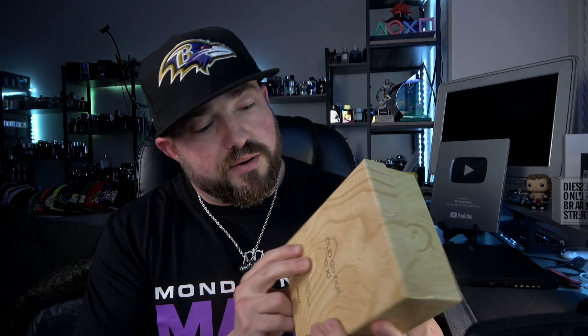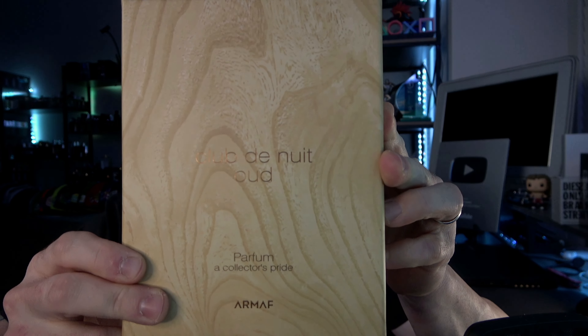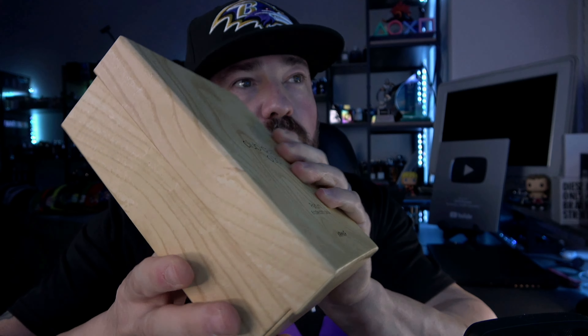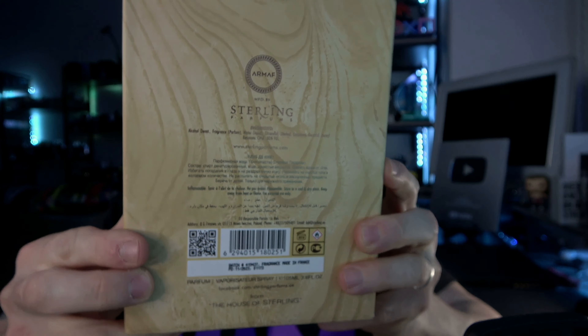I've never looked at the notes — it's a new Club de Nuit flanker so I was like, screw it, I'll get it. It came in stock while I was buying some fragrances, so here we are. The box has a wood look to it. Club de Nuit Oud Parfum — 'a collector's pride.' One thing I won't be collecting is the box, but I gotta say it's their nicest to date, nicer than the limited edition parfum.